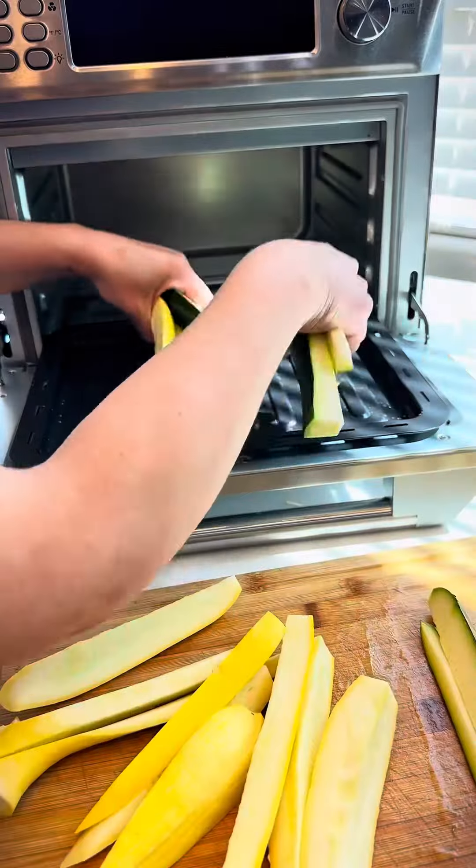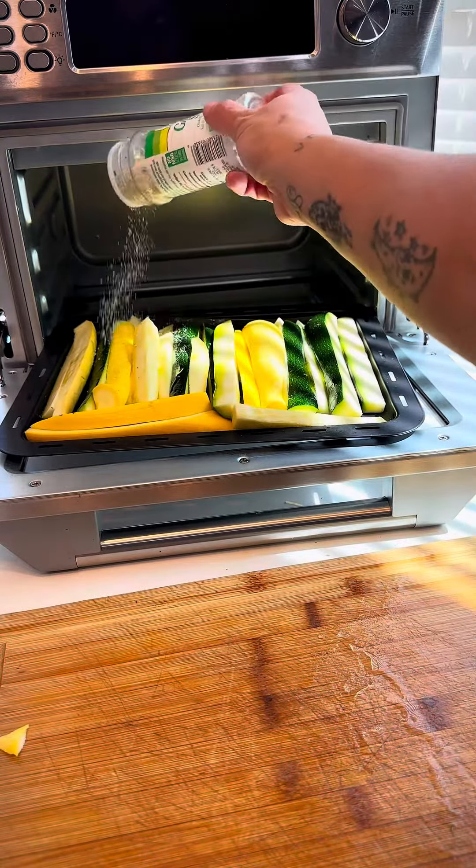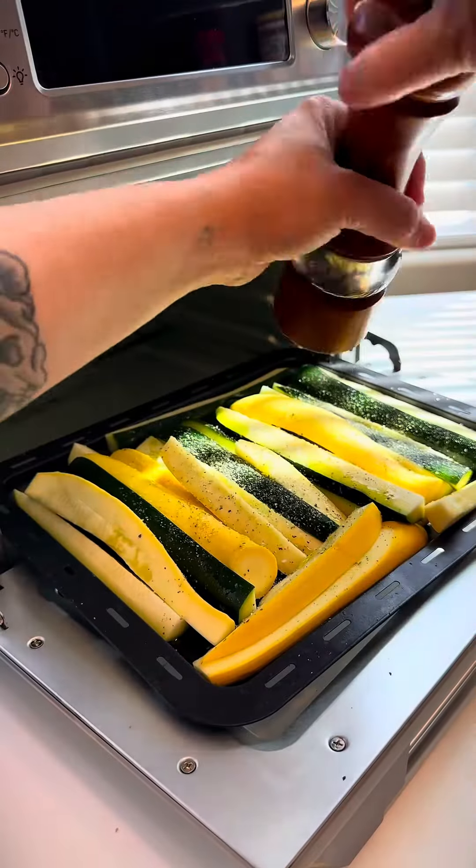Put all your squash at the bottom of the air fryer. Drizzle with some olive oil. I'm adding some garlic salt and some fresh cracked pepper.